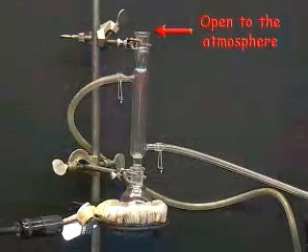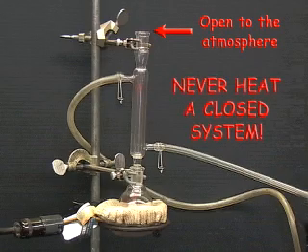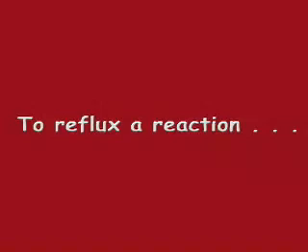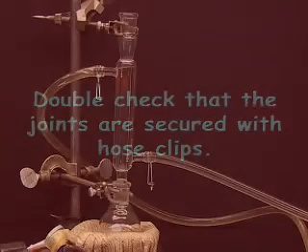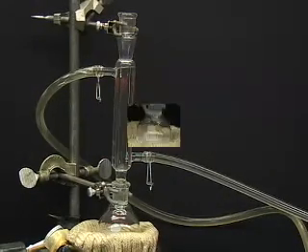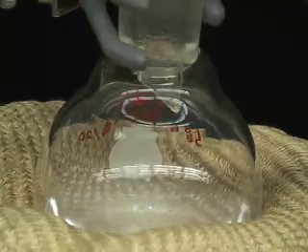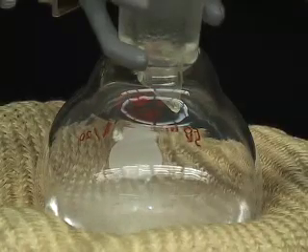Before starting the reflux, make sure that the apparatus is open at the top of the condenser. Never heat a closed system because the pressure buildup may cause an explosion. To reflux a reaction, double check that all of the joints are secured with hose clips and start the water flow. Slowly increase the setting on the variac until the solution begins a gentle boil. You will see a ring of vapor, or condensate, form above the solution.